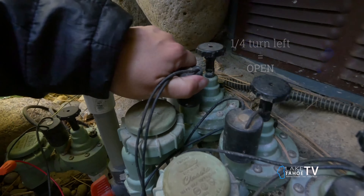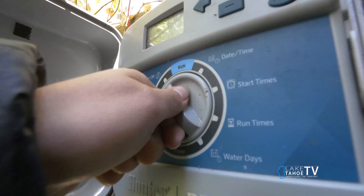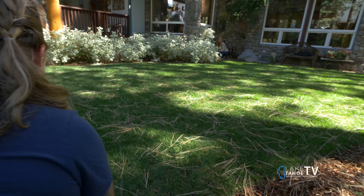At this point, all the water should drain from the system. Now set the automatic controller into rain mode or off. If you have questions, make sure to consult with an irrigation professional.